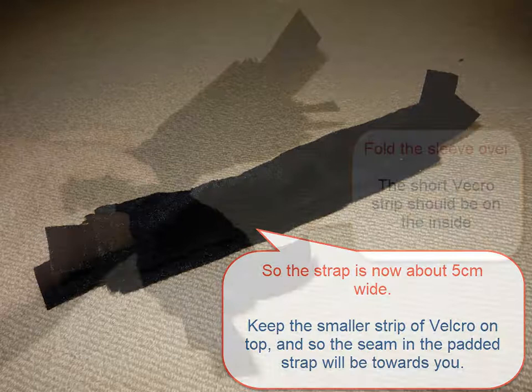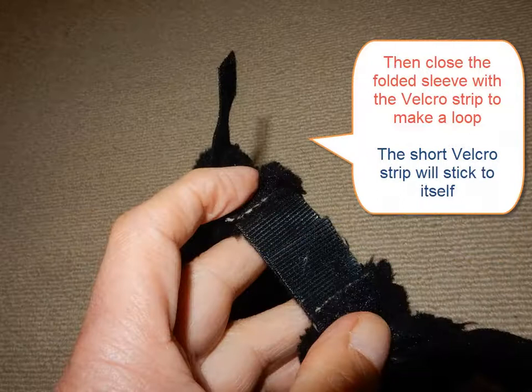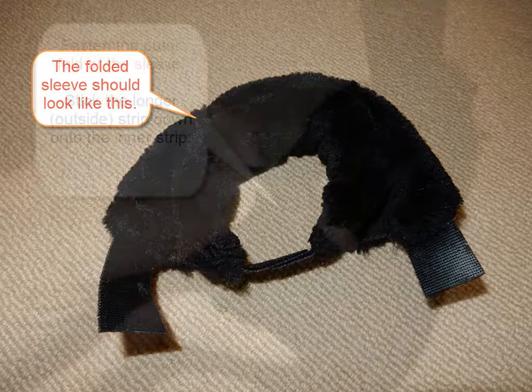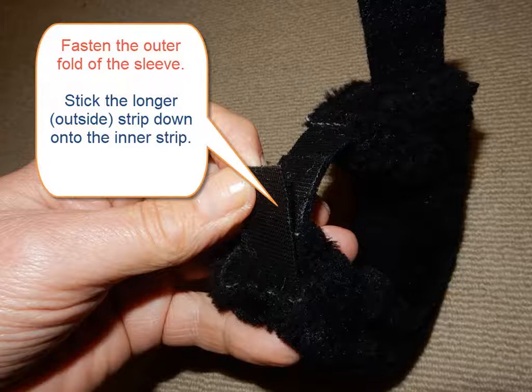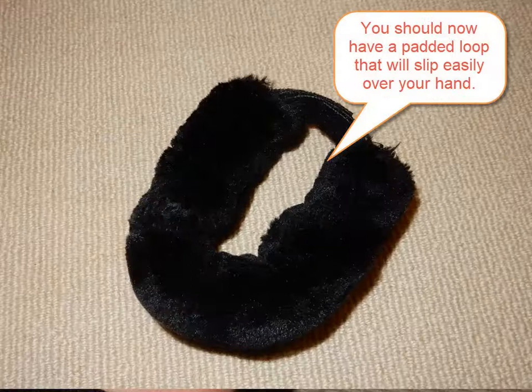Bend the sleeve in half so that the short velcro strips are on the inside. Then convert your sleeve into a loop by sticking the short velcro strips to themselves. You can now fold the outside strips down onto the inner strip. If you've got the design right, the outer strips will stick to the inner strips. Make the outer strip tight enough to stop the sleeve from unfolding. This gives you a lovely soft padded loop that fits easily over your left hand.